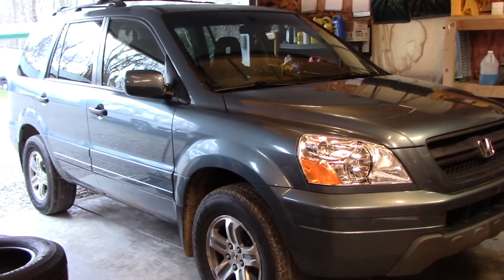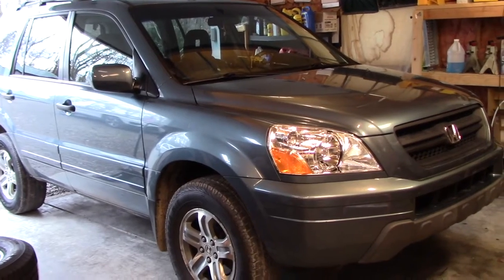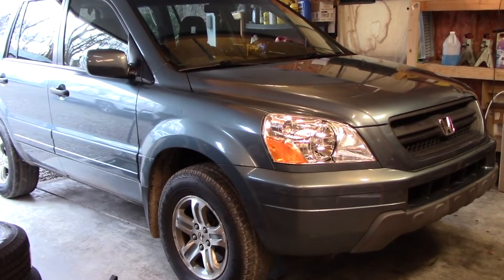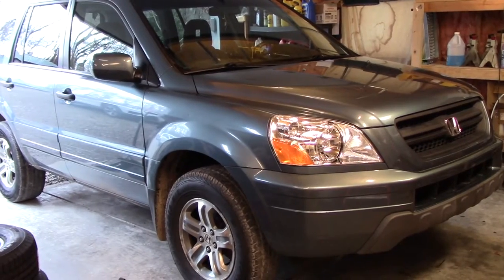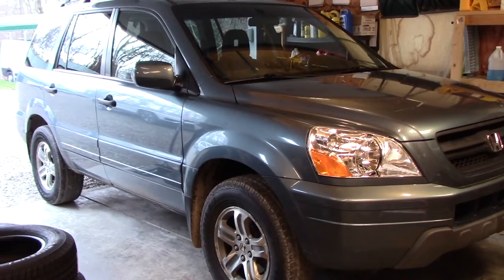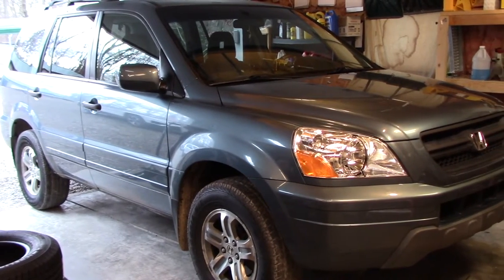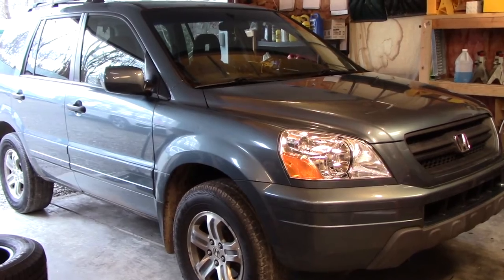Welcome back to another video. Today I'm going to show you how to remove the stereo and CD changer from a first-gen Honda Pilot. In my case this is a 2005 — the 03 to 05 is identical, and then the 06 to 08 is pretty much the same, just looks a little bit different.